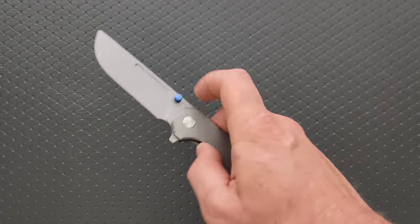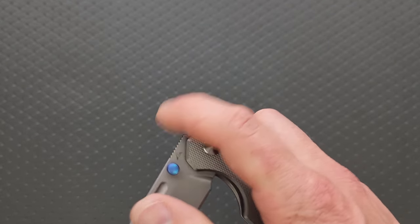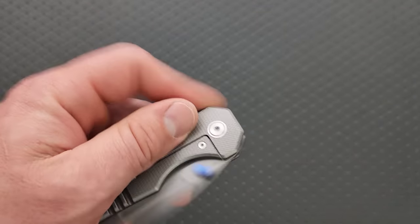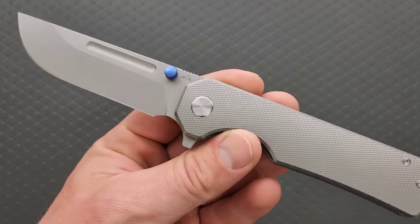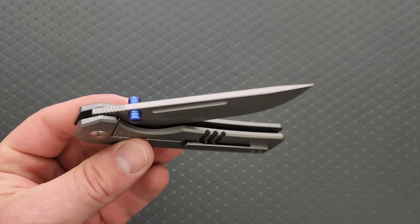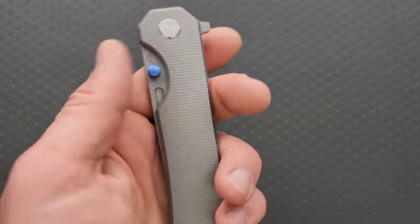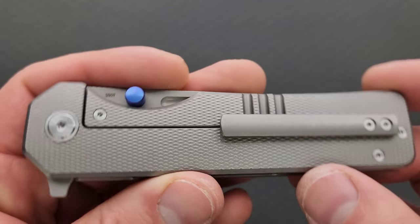I think what's helping this versus some of the past models is that the pivot smoothness, or just pivot cleanliness out of the box, is much better. The action on these premium models is very good — we have essentially fall-shot action right out of the box, still controlled enough that we're going to have a bit of a break-in period, which is what you want. You don't want it to be so loosey-goosey out of the box that when it breaks in, it gets floppy.